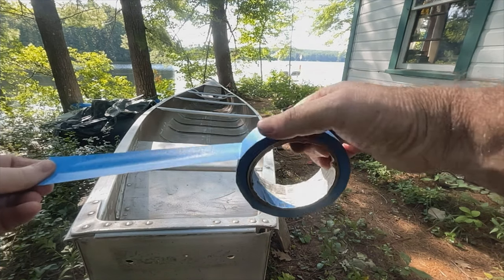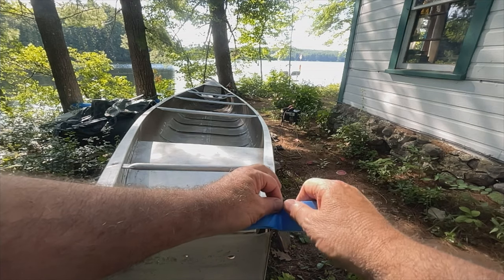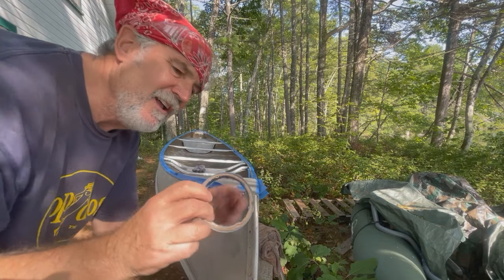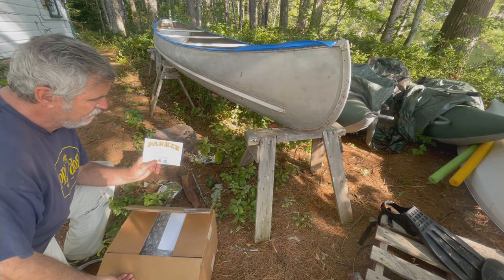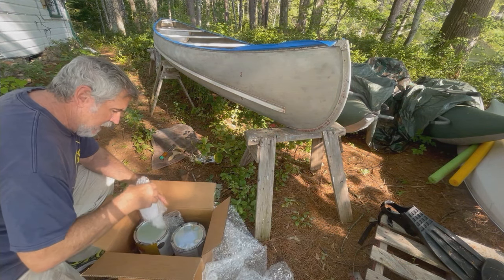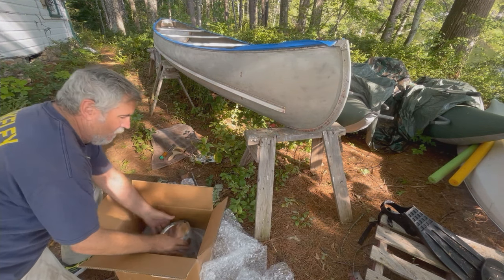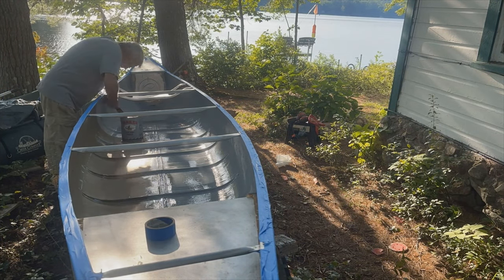Taping off the gunnels and insignias and also covering the seats and cross-braces called thwarts is important to getting the canoe exactly how I want it to look when I'm finally done. A couple of days later, a very prompt delivery arrived — I got some spray paint that I'll be applying later, the Parker moss green paint, and for right now this is the primer, which is what I'm going to be applying now.